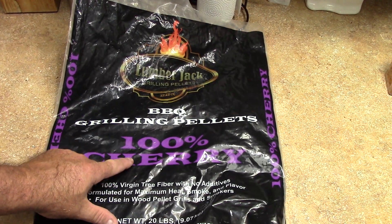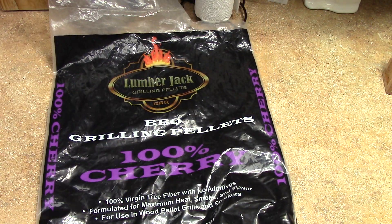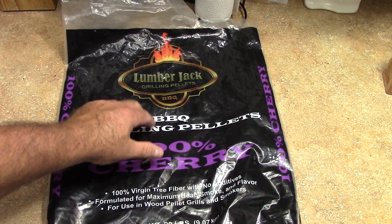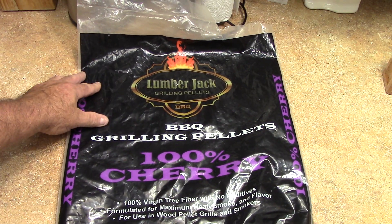These are what I'm smoking on — Lumberjack 100% cherry. These are my new favorite, real good flavor. I got four different flavors from Lumberjack, they're all real good pellets. Get them at Rural King, they're like eight dollars a bag for a 20-something pound bag — not too bad.